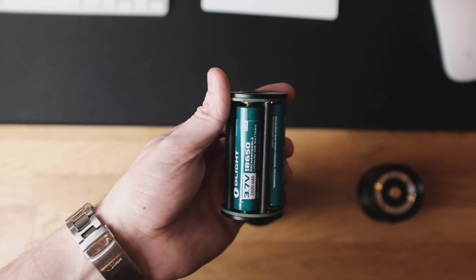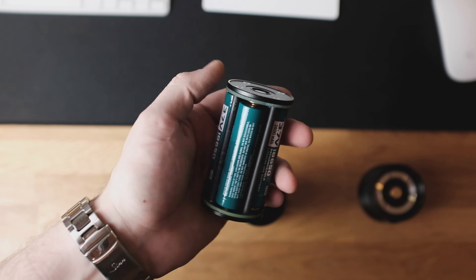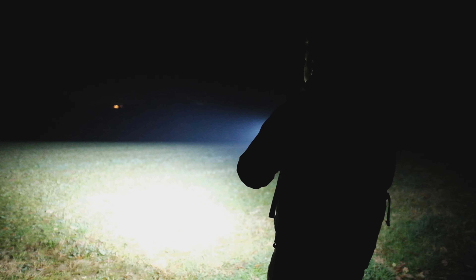To emphasize this point even further: this big boy flashlight is a Thorfire TN30 from 2016 with a max output of about 3600 lumens. It uses four 18650 batteries and is ridiculously huge compared to the FW3A, but provides only marginally more light. Sure, the big guy has the advantage in stamina and heat dissipation, leading to it being able to keep that level of brightness up for longer, but you get what I'm saying.